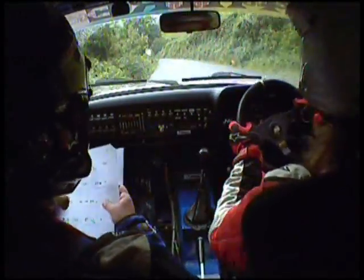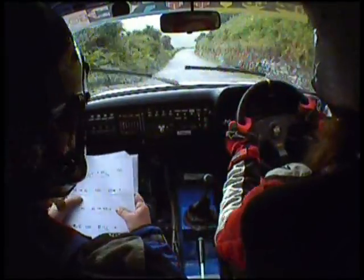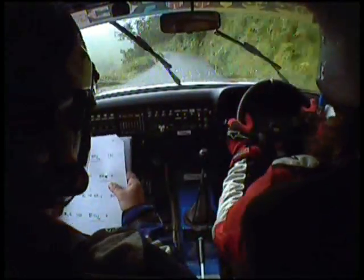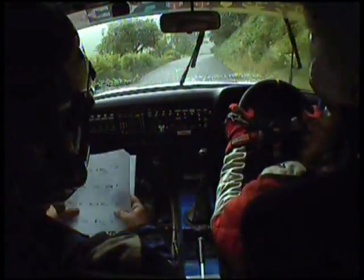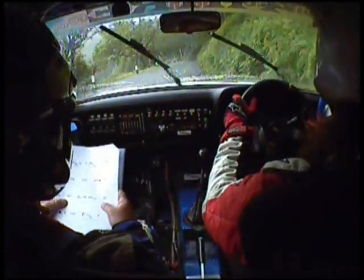150, 50, 5 right, into 6 left, 100, 6 right, and 4 right, 40, 6 left, into 6 right long.